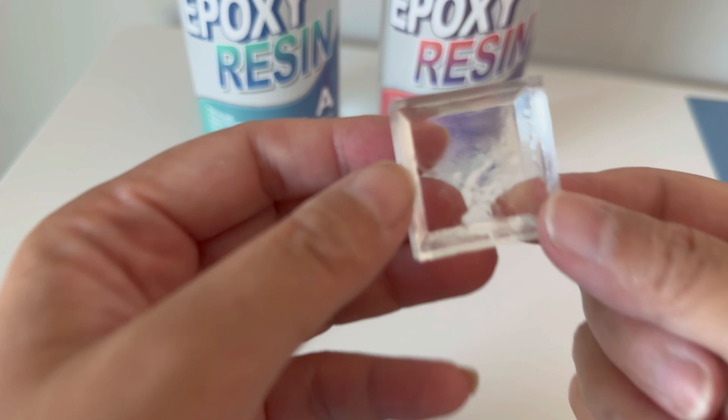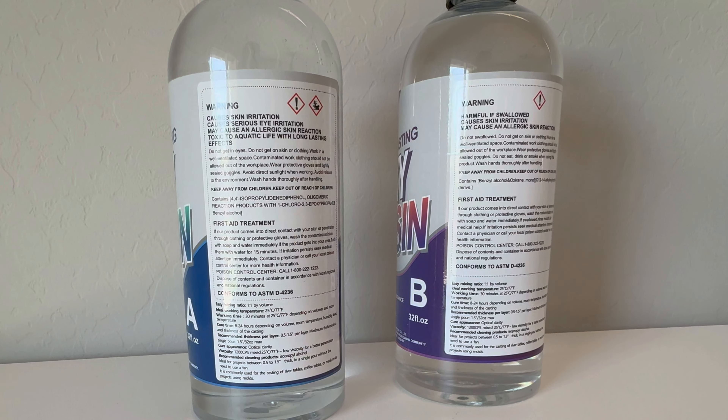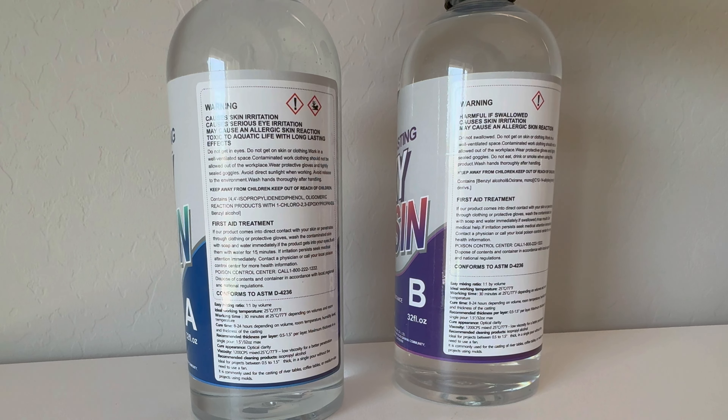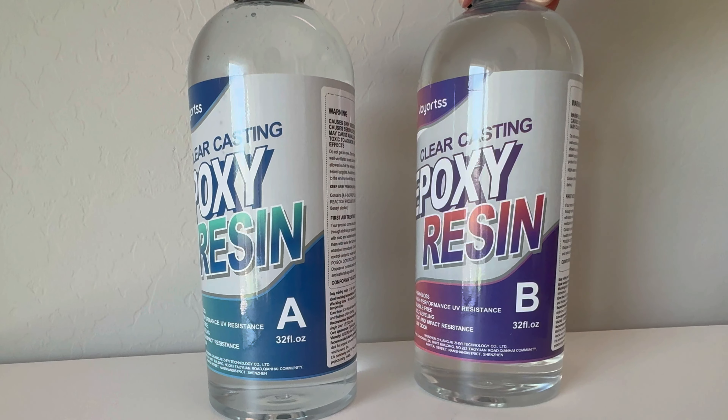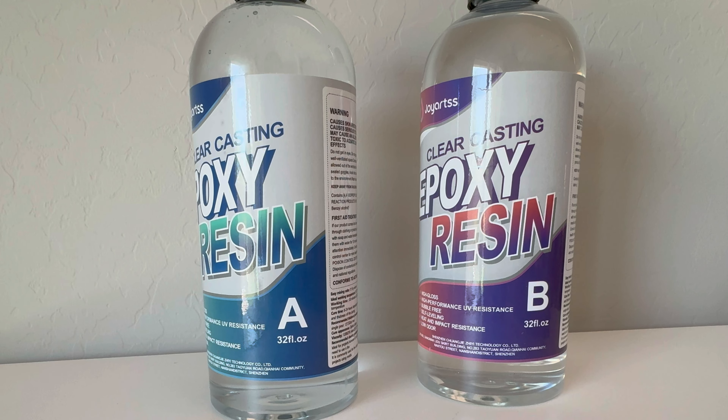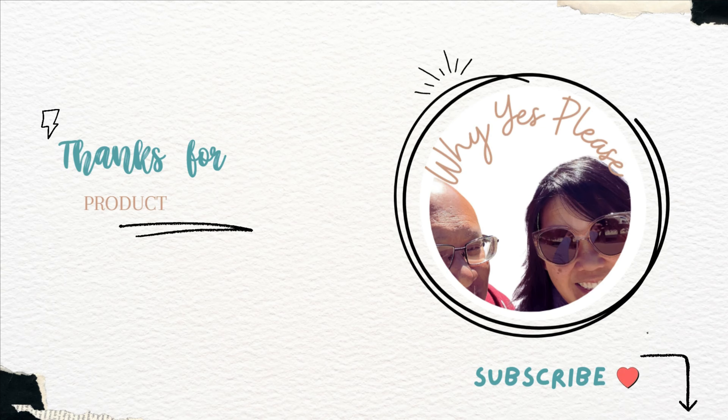The final project came out totally crystal clear, except for the parts where I was touching it before it was completely dry. So if you want to put some sort of design on the back, it can be done. And it was completely self-leveling, so I simply poured it in and it created a nice flat horizontal plane.